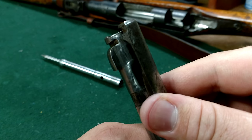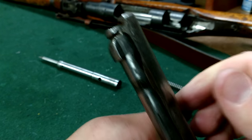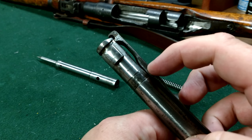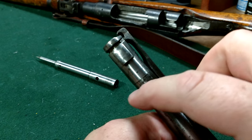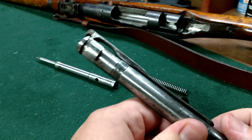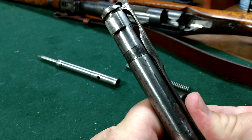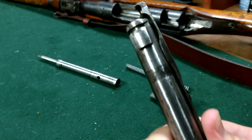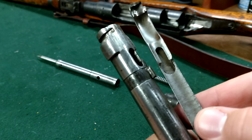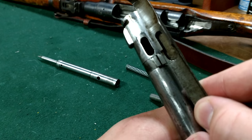I can see the groove kind of ends there — if my camera will focus. Line it up right there. Now right in here there's a little notch, and on the ring you'll see the piece that goes up and holds it on the notch. Push down right where it conflicts, then push straight forward.